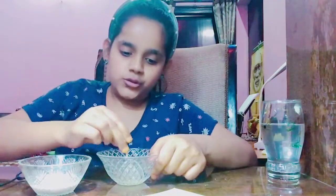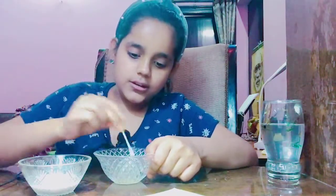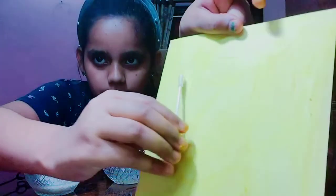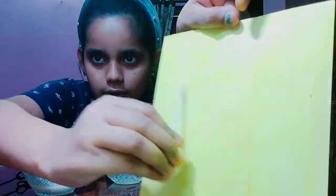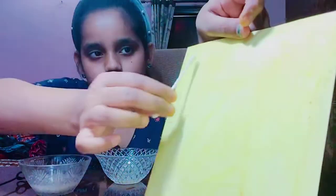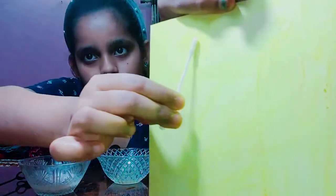So now we will test. First, we will add this lemon juice and rub it. As you can see, it's yellowish only, because it's an acid.